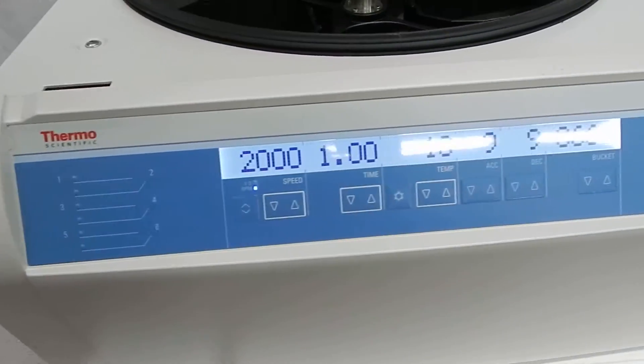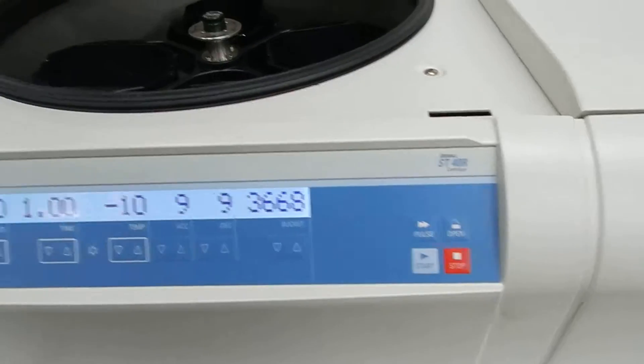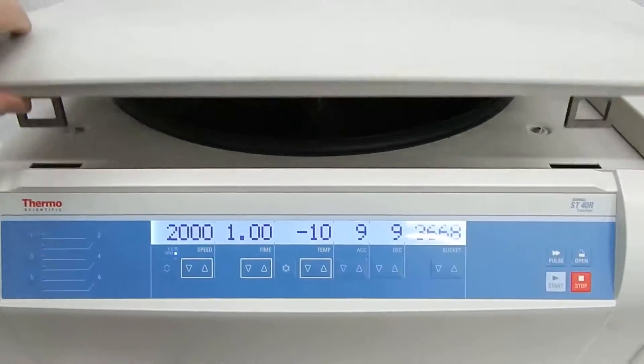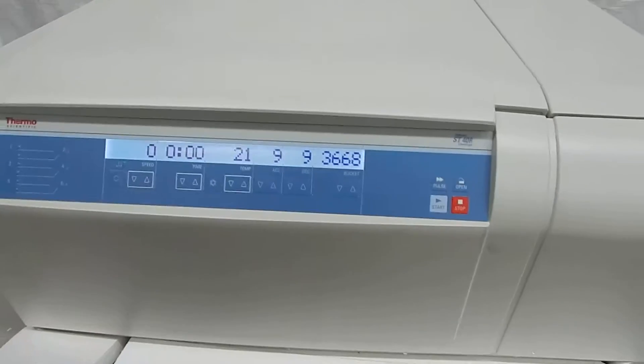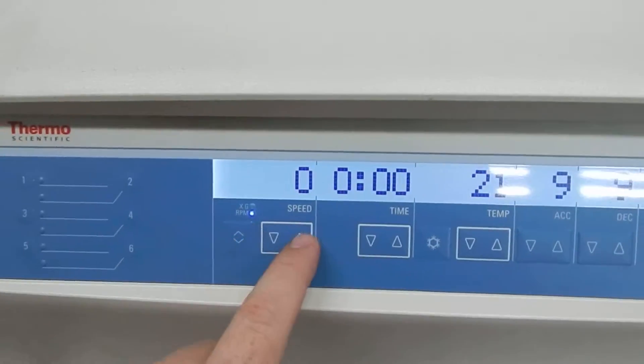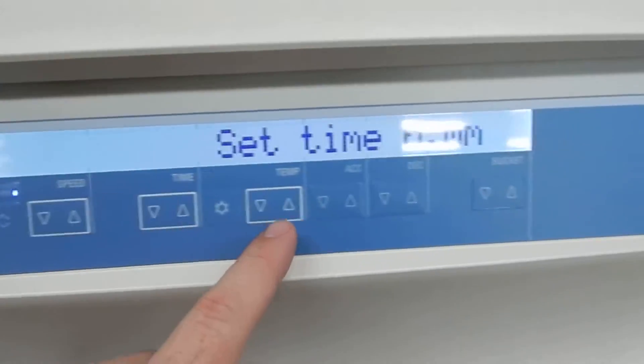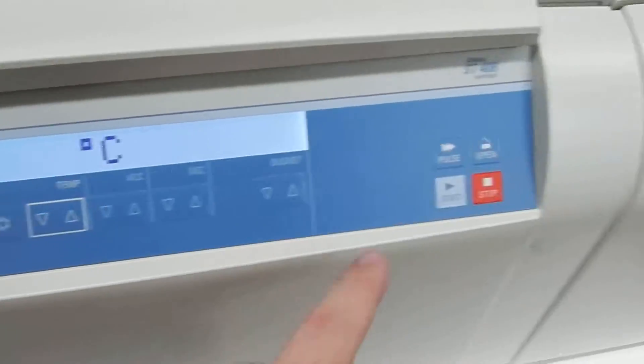Here's this Thermo Scientific ST40R — a customer said it was not working, not responding to any button commands. It was set to 2,000 RPM, one hour run time, and a temperature of minus 10 degrees.